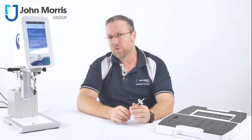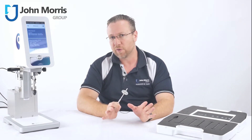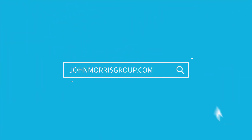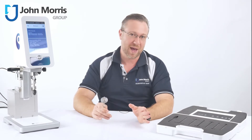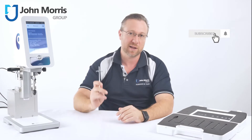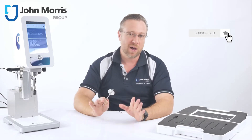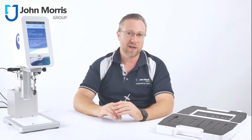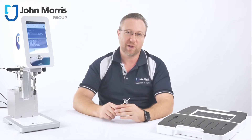If your team needs to perform accurate rotational viscosity on a non-flowing substance like a gel or a paste, stay tuned. Hi, my name is Andre from the John Morris Group. Subscribe to our channel and push the bell button to be notified of new content. Today we're looking at viscosity measurement for non-flowing liquids — that is rotational viscosity.